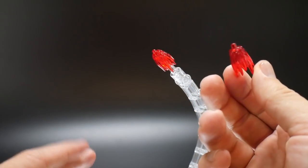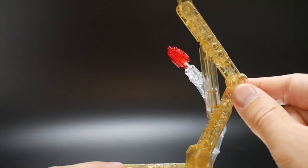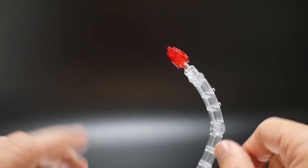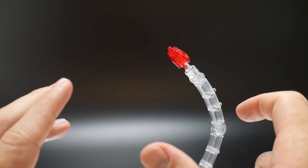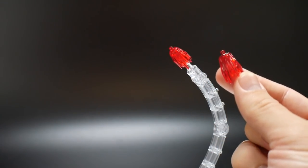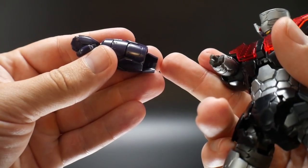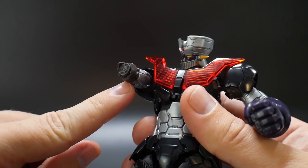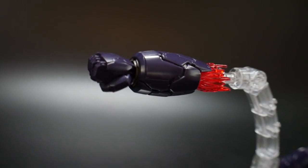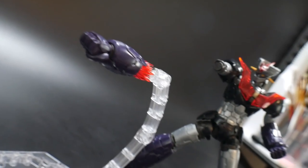You do get a stand — not this type but more like a stage-type stand. I haven't built it since I have so many stands already. You get two little effect parts: take off the forearm piece, attach the effect piece onto the little peg, then attach the forearm over to the effect parts. I personally think it's a pretty awesome accessory, especially if you can get the pose right — you can pull off some amazing rocket punch poses.